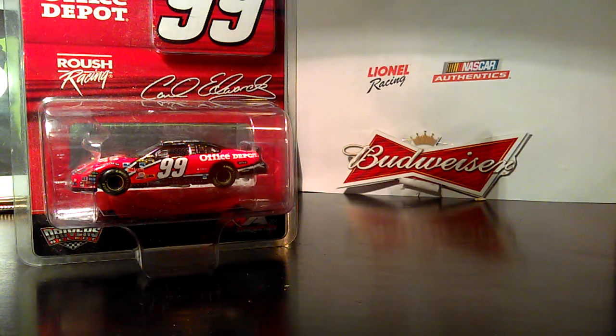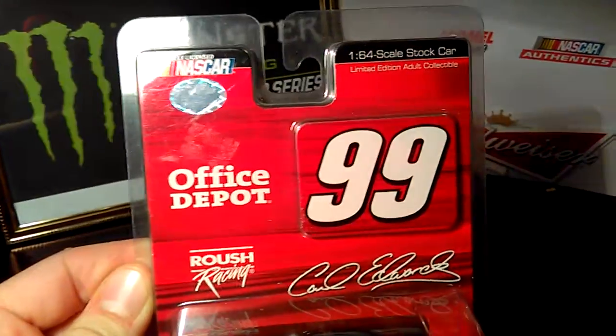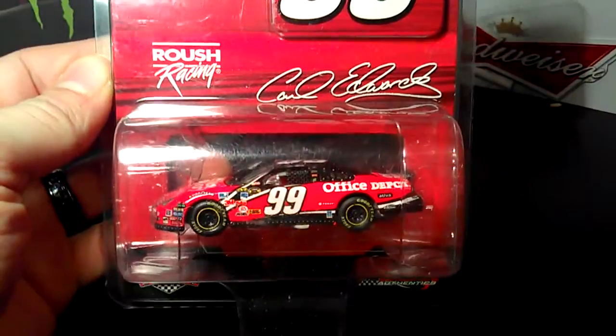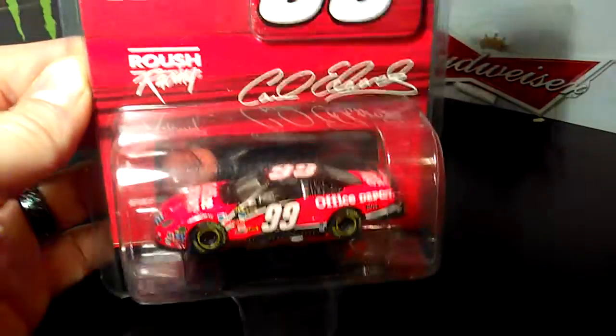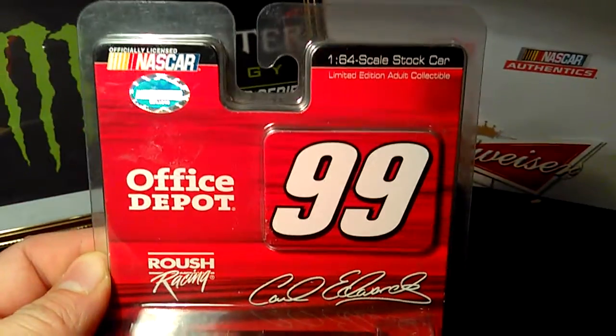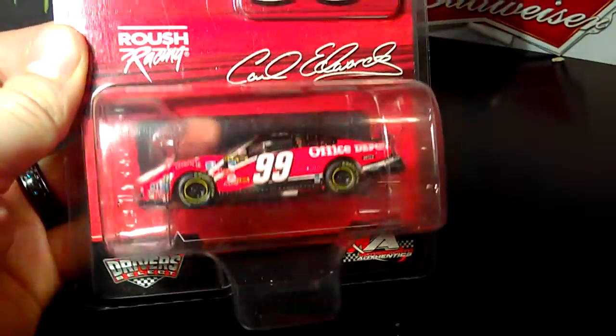I'm going to do a review here of Carl Edwards number 99 Office Depot Ford Fusion from Roush Racing. Here's the car outside of the box. I could not wait to pick this up when it came out. When Carl Edwards' Ford Fusion came out with this paint scheme, it was so awesome. It took forever for our stores right here to get it though, so when I finally found it I was so excited.